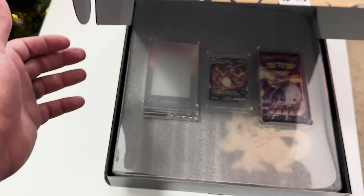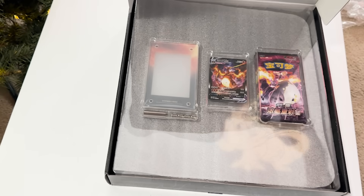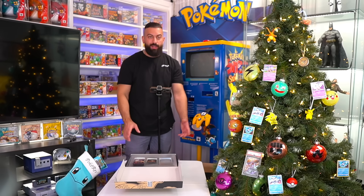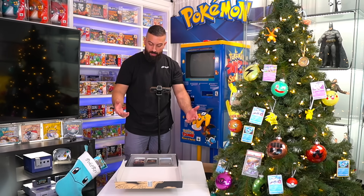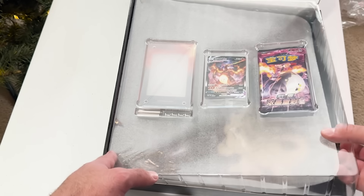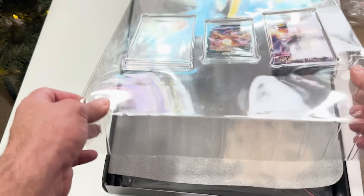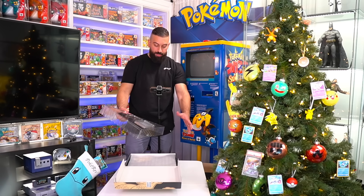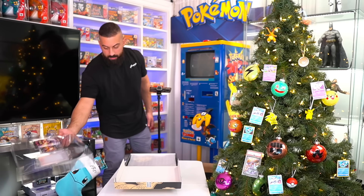We pull that up and — oh dang — we got the lineup right there. Usually the quality on this stuff is really, really good, so it'll be cool to see a lot of this up close. I'm going to take this out and check it out under the studio lights — I just wanted to unbox it over here first.